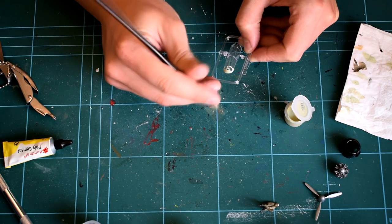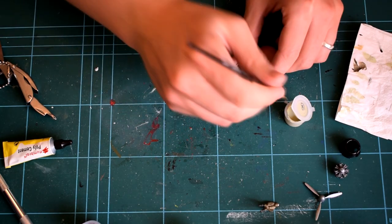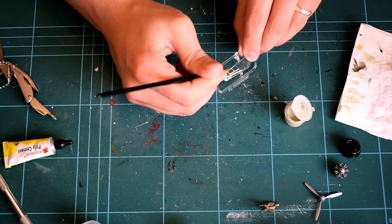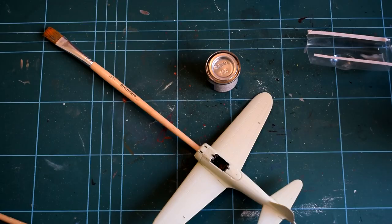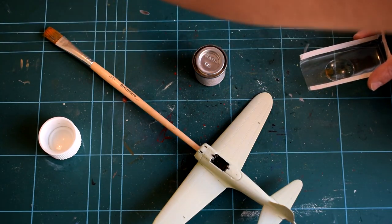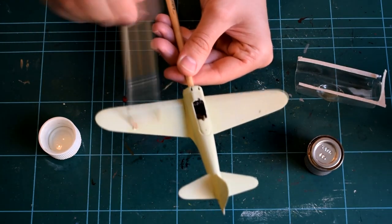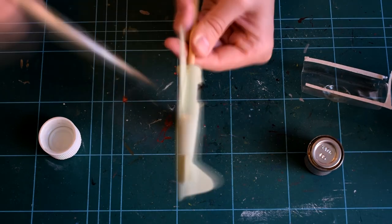With the majority of construction completed, I then started painting the canopy by hand, once again using Humbrol 90 but opted for the acrylic version, as it's easier to remove by scraping away if a mistake is made. Next, I applied a varnish coat over the top of the model — I used Humbrol 135, which is a satin varnish. A satin or gloss varnish should be used as the base for the application of decals, as this prevents the decals from appearing silver and shiny on the model.